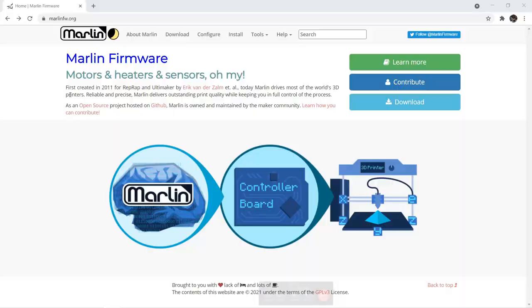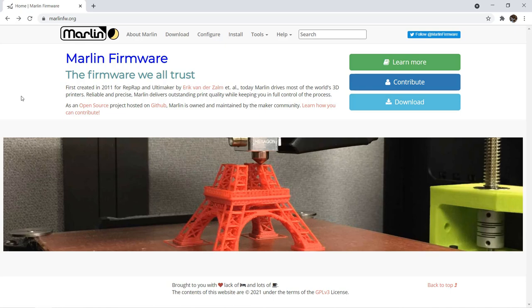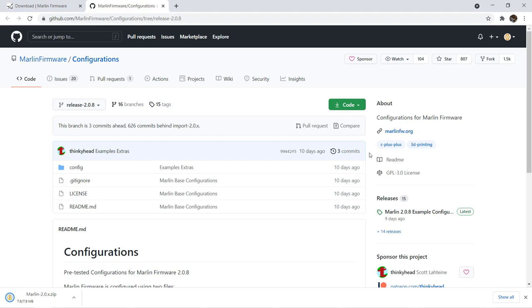The hardware installation is now done. We will download the latest version of Marlin and make some changes to enable the filament sensor and the 3D Touch sensor, as well as some extra features that weren't included in the stock firmware. As always, go to marlinfw.org to download the latest version.